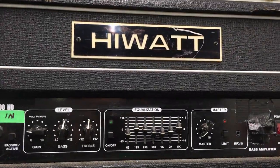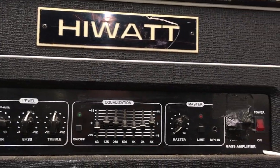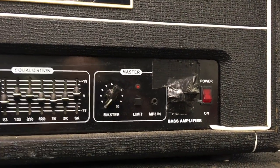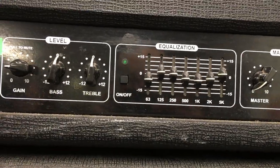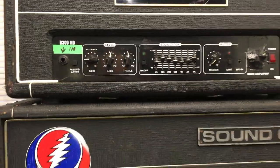Old reliable. This is a Hiwatt B300 solid state amp, and it gets used for all the odds and sods gigs where we've got whatever cabinet is provided. It pushes 300 watts, it's very reliable, and I really love it. It's always the tour spare.